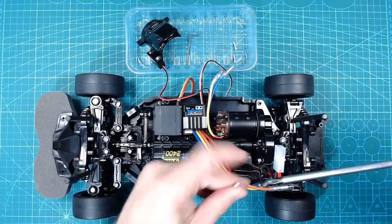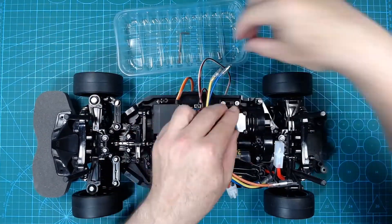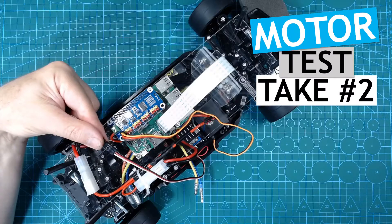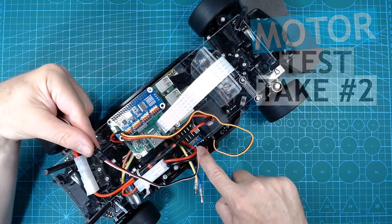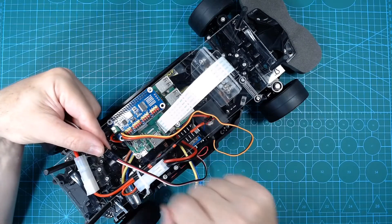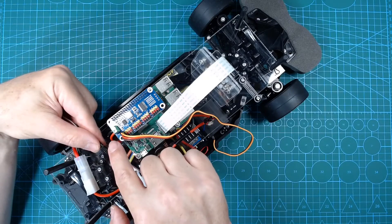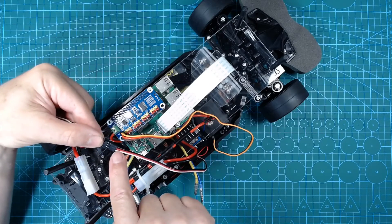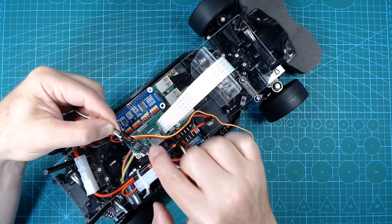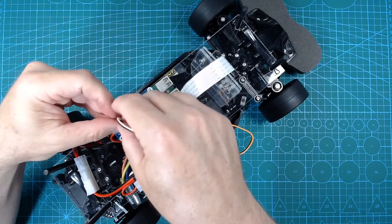We connect the electronic speed controller to the servo driver hat, which allows us to control the speed of the motor. As we are already providing power directly to the servo driver hat and the Pi, we should not connect the red power wire coming from the speed controller. I will use some additional cables to only connect the ground and the signal leads to the servo driver hat. Eventually, I will simply cut the red wire on this connector.